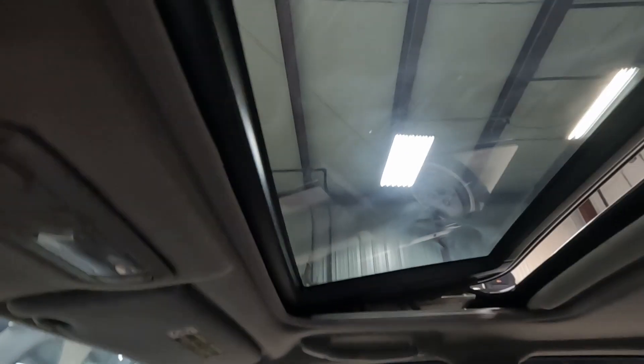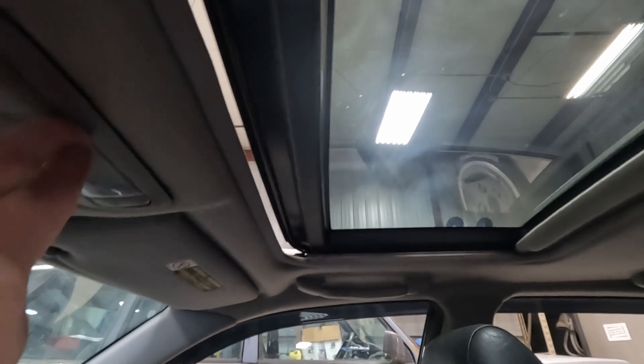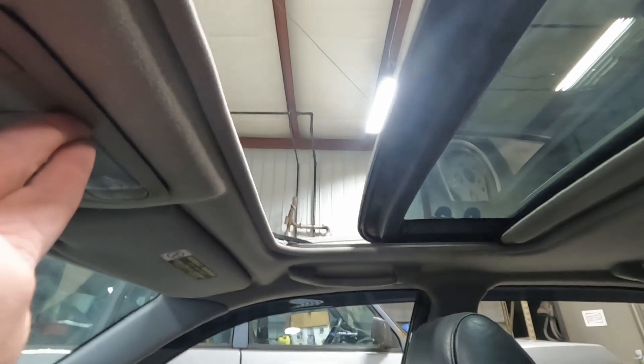Looks like we've got a sunroof. Let's see — okay, so that's our vent position, works. Here's our open and close. That's working.